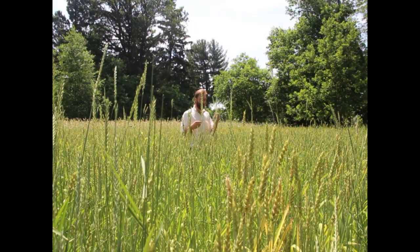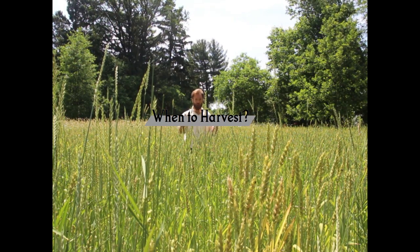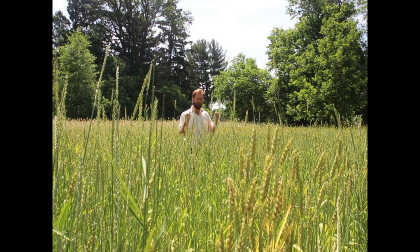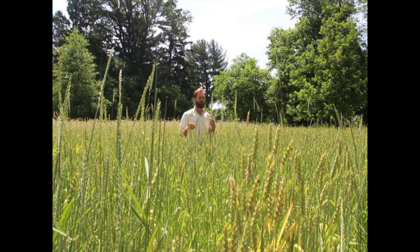It's probably a week before harvest because I'm out here to assess whether or not it's ready for harvesting. Industrial wheat — wheat that you get from the grocery store, harvested by machines — is harvested when it's called dead ripe. That means 14% moisture in the kernel and they can put it right into a silo.